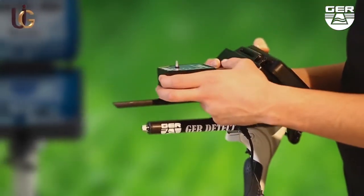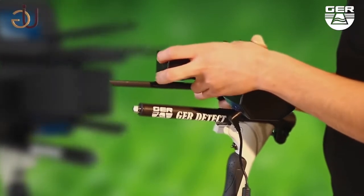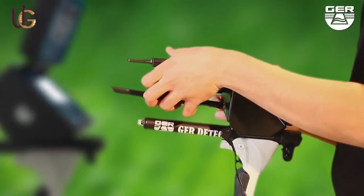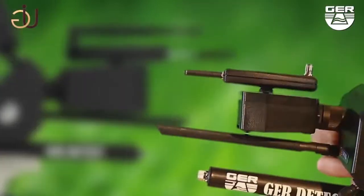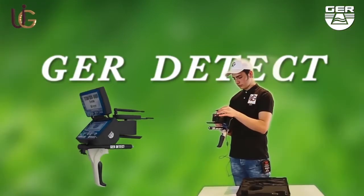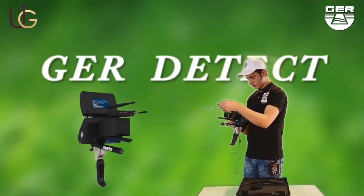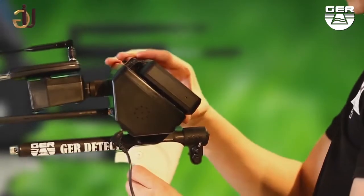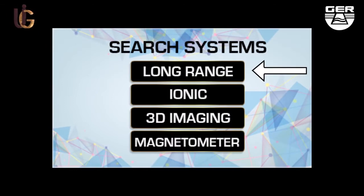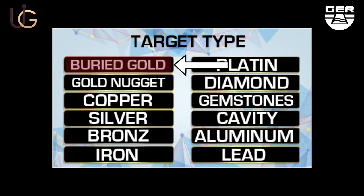Long range system. Fix the signal transmitter. Place the antenna on the device in order to widen the range of the device to 2,500 meters. Open the screen and switch the device on by pushing the on-off button. When choosing the long range system, a target type will appear. Choose the metal intended to search for — buried gold, for instance.